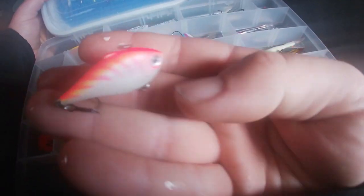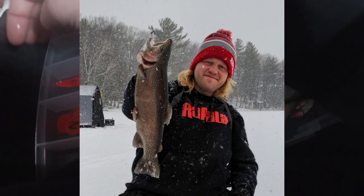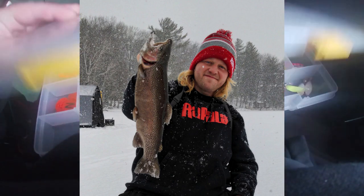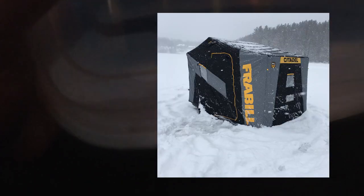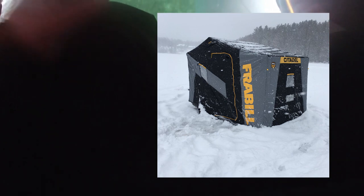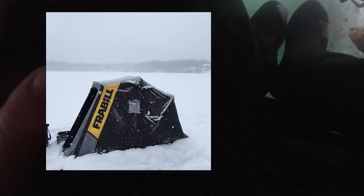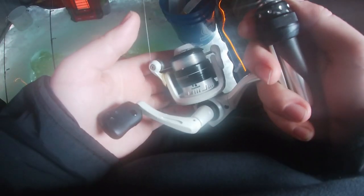This is what I caught my trout on — this is a small pink UV tiger Rapala Rip and Wrap, very effective little bait for all species. There I am — what a handsome blonde-haired devil in the northland with a big old rainbow trout! Here are the Freebill shanties that kept us warm — Zach's Citadel did really really well, and there's my little one-man flip-over.